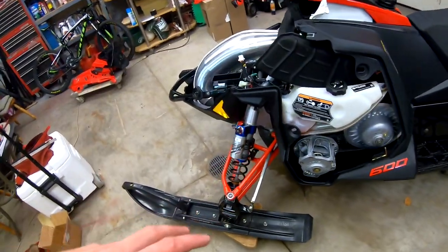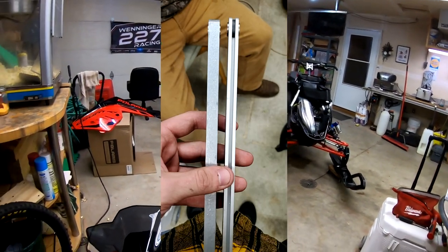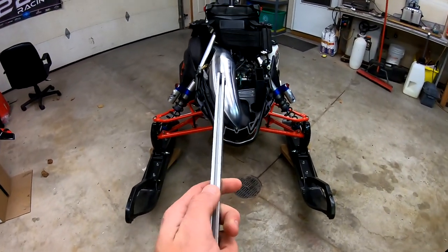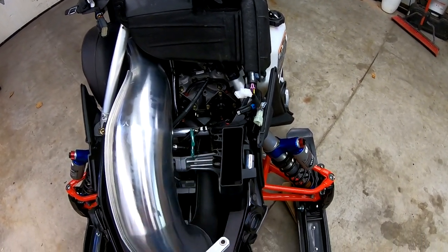One thing they did have us do right away was change out the steering link, which I already did. I'll throw up a picture of the difference between the two. The stock one still has this milling out in the middle to make it lighter, and it is actually a little thinner than the heavy-duty one they sent us.